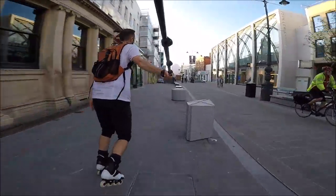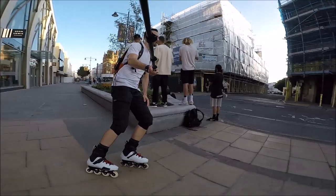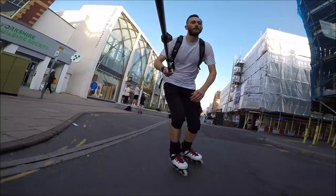Hello world. The most fun thing I do on inline skates is to skate my local streets. So if you're looking to move on from the practice area and head out into the city, here are five tips to get you started.